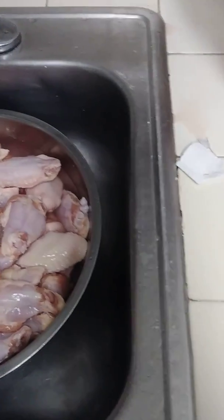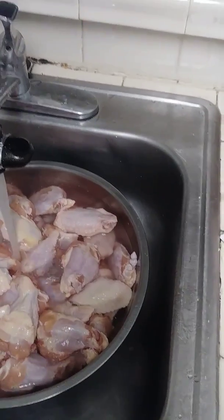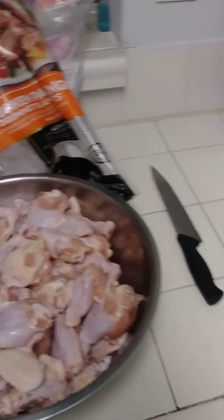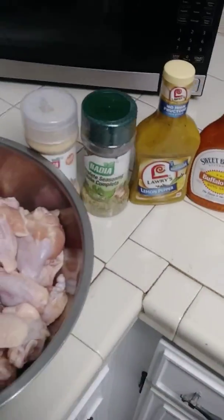Rinsing off for a good while. I'm going to get right back to you guys once I get it all rinsed off — I don't want to get my phone wet. All right, now that I've rinsed off the chicken, we got a portion of it out.